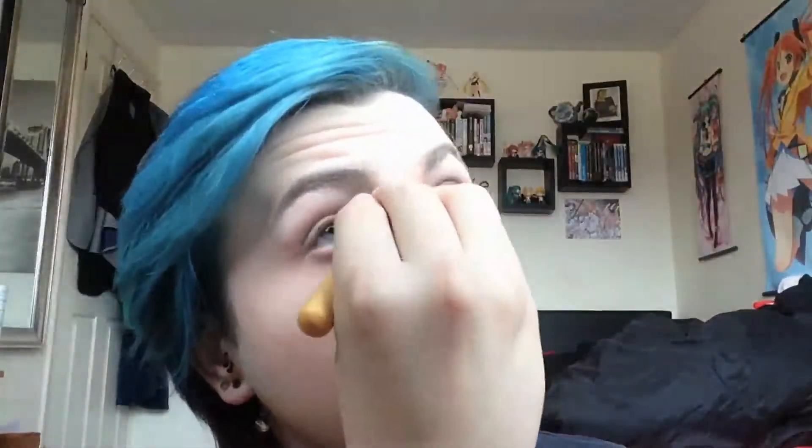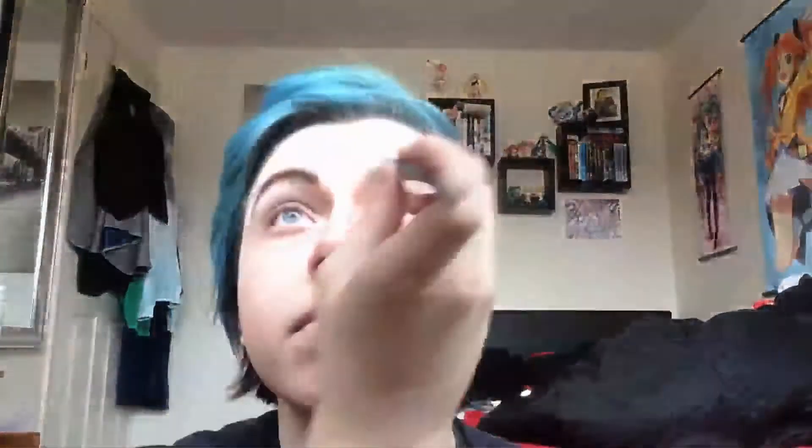You're also going to want to contour your nose to make it look slimmer, because anime characters tend to have very small noses. Now get a brown eyeshadow and fill in your eyebrows to define them. For Izumi, I decided to go with curved eyebrows rather than chiseled ones, because I wanted to keep the rounder face he has rather than a more chiseled look.